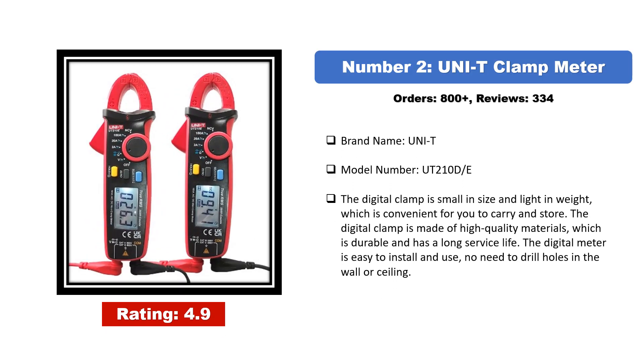Number two: the UNI-T UT210D/E clamp meter. The digital clamp is small in size and light in weight, which is convenient to carry and store. It is made of high quality materials, making it durable with a long service life. The digital meter is easy to install and use.